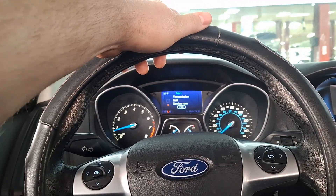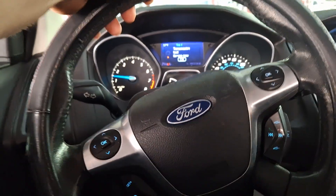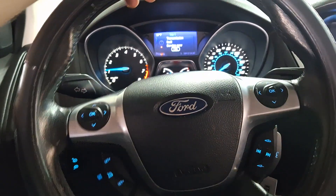Pulling from a stop here once again, going into the shop — and back there it jerked really hard from a stop.